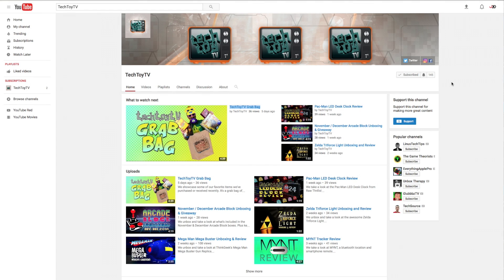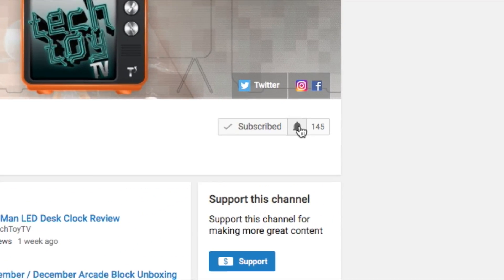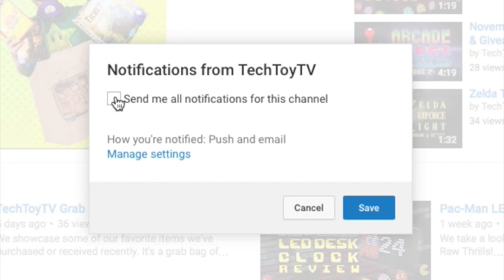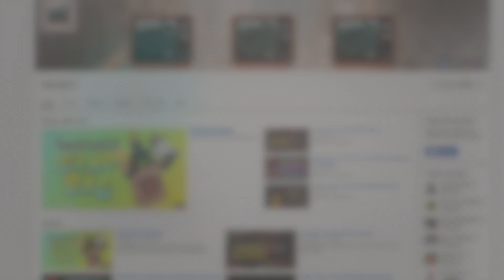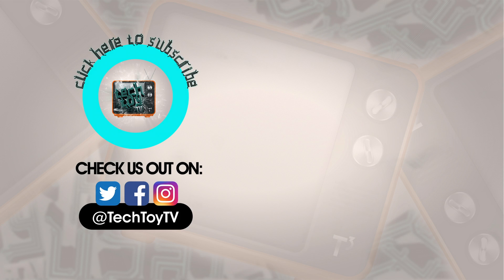Don't miss our latest video — make sure to stay up to date by hitting the bell icon next to the subscribe button, then check 'send me all notifications from this channel' and click save. You'll be updated on all of our videos from here on out. Thanks for watching and checking out TechToyTV. If you enjoyed this video, please make sure to share and hit that like button. To stay in the loop for future videos, click the subscribe button. Check us out on Facebook, Twitter, and Instagram. Till next time.